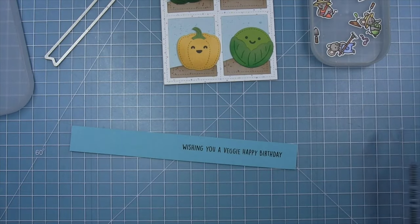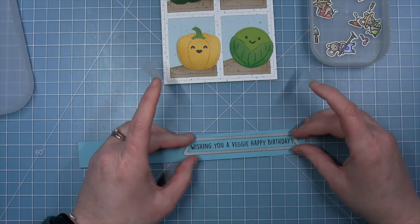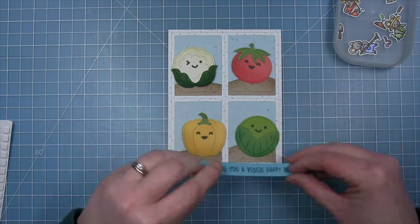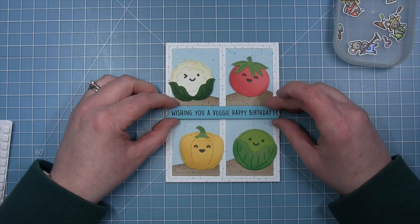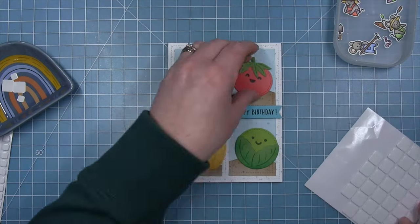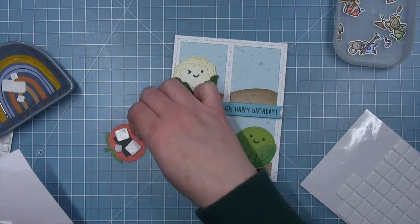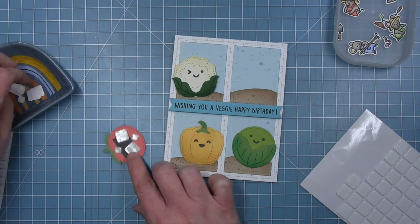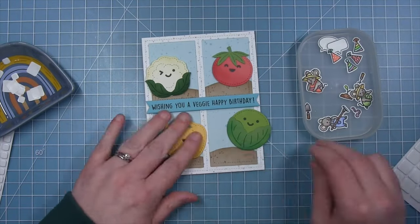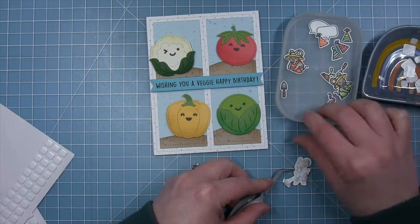For my sentiment I'm using 'Wishing You a Veggie Happy Birthday' from the Veggie Happy stamp set, stamped on Tide Pool cardstock. I really love this new blue color. I cut it out with a sentiment banner die and add foam squares to the back, then line it up through the center part of the frame. I start adding my veggies to the scenes using thin foam squares so that I can use regular thickness foam squares with my stamped images to get different dimensions — though you could also just glue the veggies directly to the background.